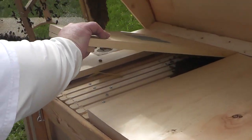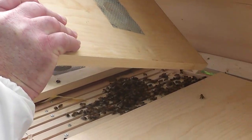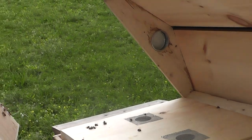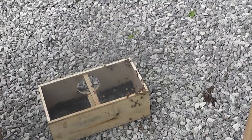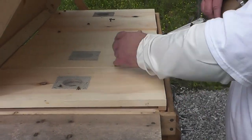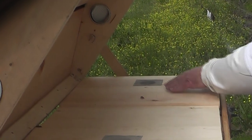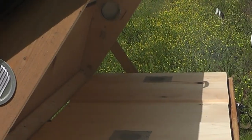I saw them huddled around the queen, but I don't understand that because they were building comb. So what I want to do is try to shake these off in here and then put this back on. That was a good shake, Barrett — most of these came off and now they'll just fly back. Let me try to get these guys off. Fly away little bees, fly fly fly — don't want to get caught in here.